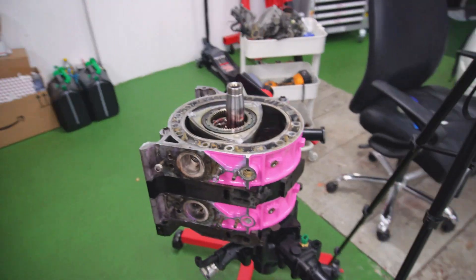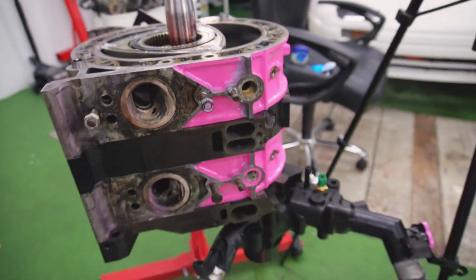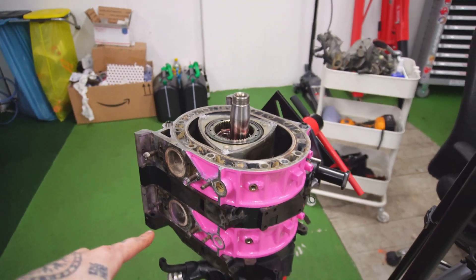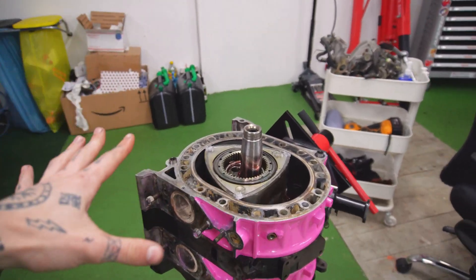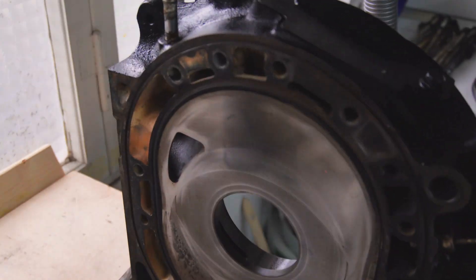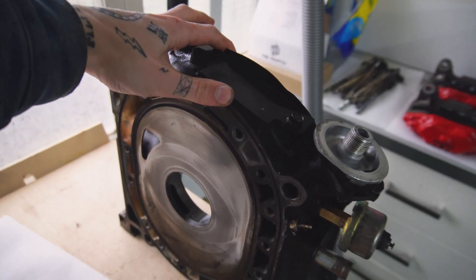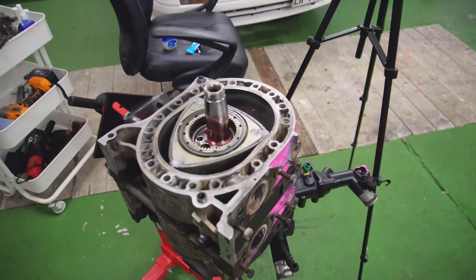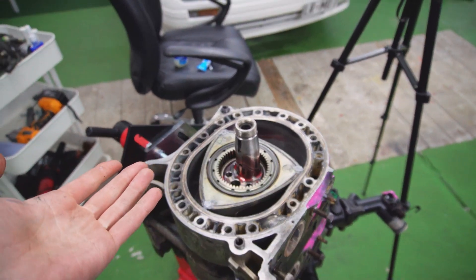We're actually making super good progress — as you can see, we already have the front iron, the front housing, center iron, and rear housing done. Now it's time to put the final iron on. This involves cleaning it a bit more, putting all of the coolant seals in, and then — we've got ourselves a rotary engine.